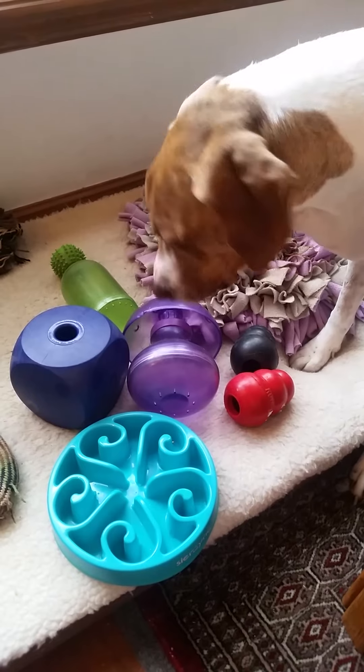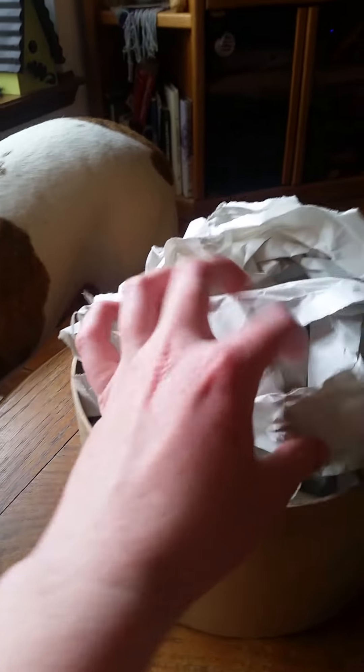So I have a few examples of things you can do yourself and make at home. The first one — I just took a little box here and filled it with packing paper, but you can use newspaper or paper towels. Just make sure your dogs don't eat those. In here, kibbles are dispersed so my dogs have to take all this stuff out to keep finding them.